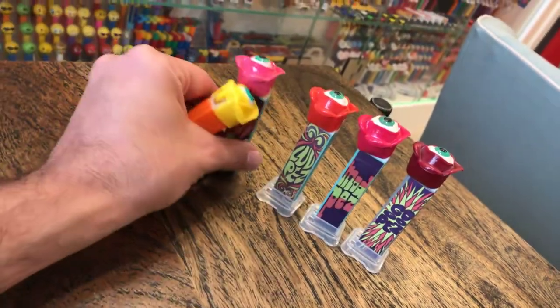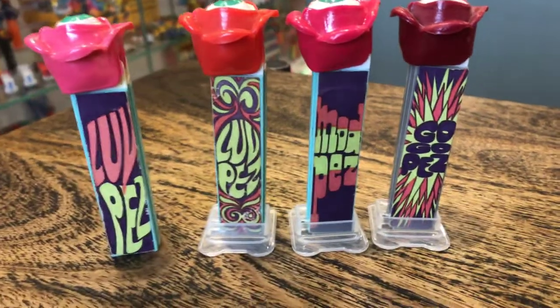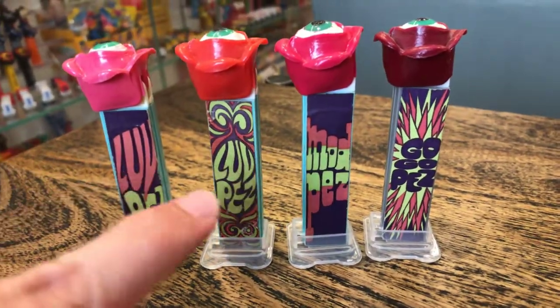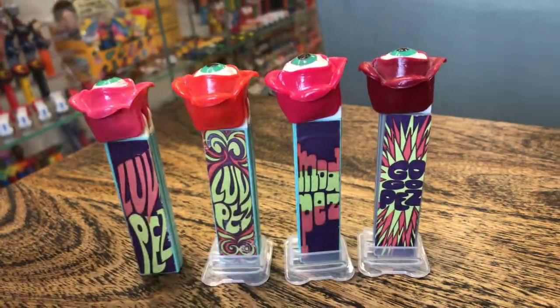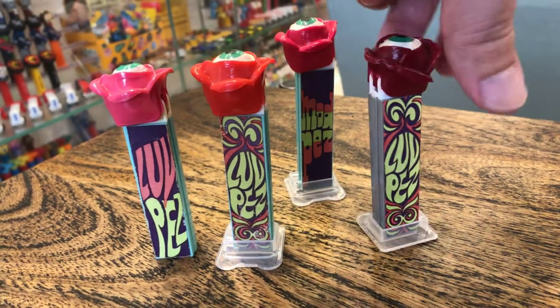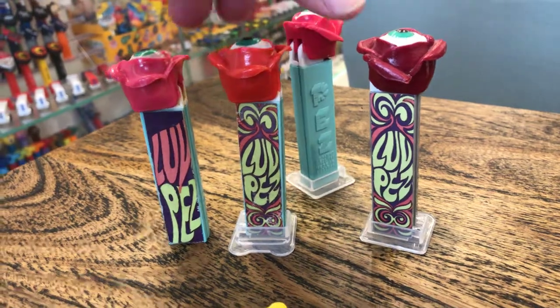Don't get tricked on eBay. The other thing to consider is on the old ones, you've got four different stickers — that's kind of the fun thing to collect, in my mind. You've got Love Pez, Love Pez, Mod Pez, GoGo Pez. These are the four different stickers, and sometimes you find it on both sides, like this one, and sometimes it's blank on the other side.